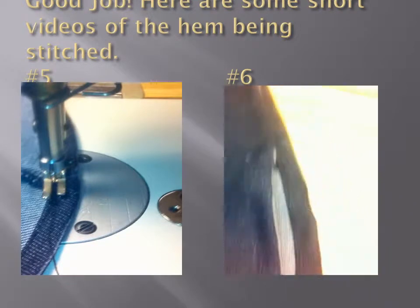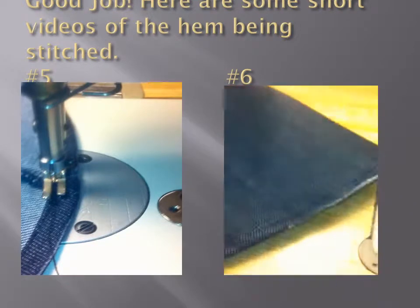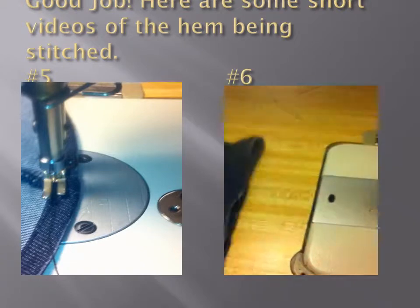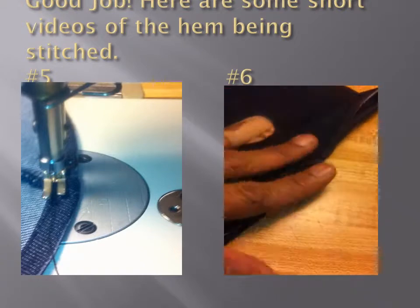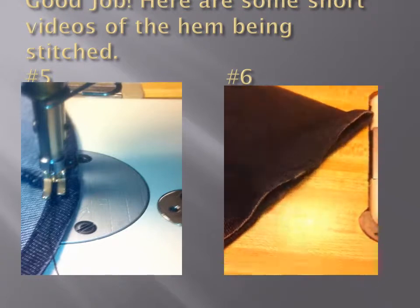There you have it — you've just completed your first hem. It's a very easy process and anyone can master this.